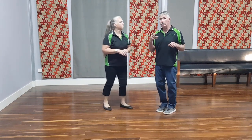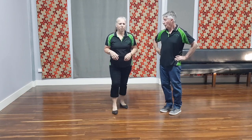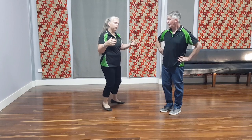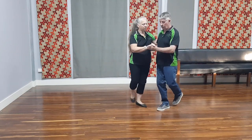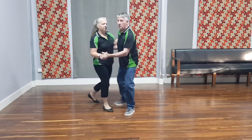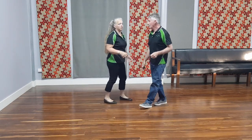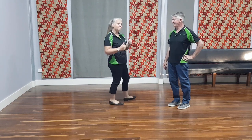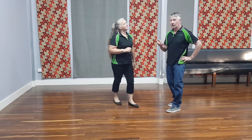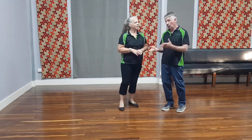Now you'll notice when we're doing the two triples, we're going forward and then back. When we're actually dancing the jive or triple step, we tend to move around — dancing on the spot for a triple doesn't look very good. So you want to move around the floor a little bit. So if we do this together and rock step, you can see Chris is actually moving me around the floor and he's leading this.